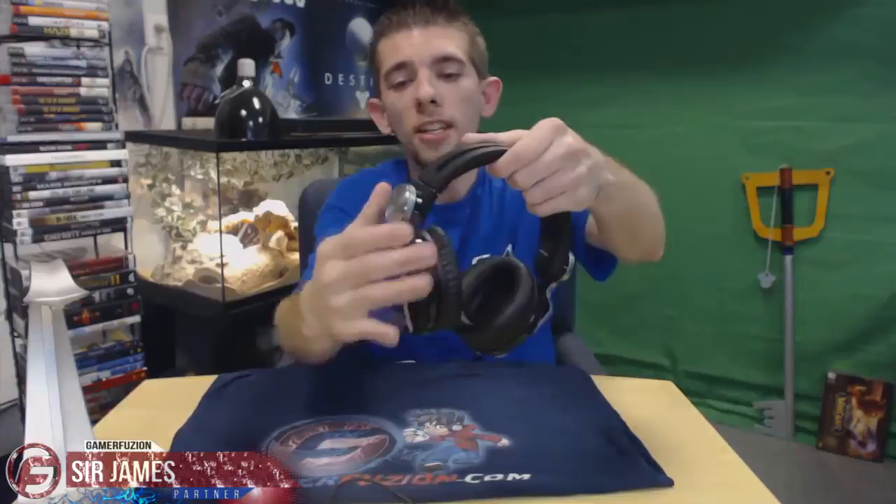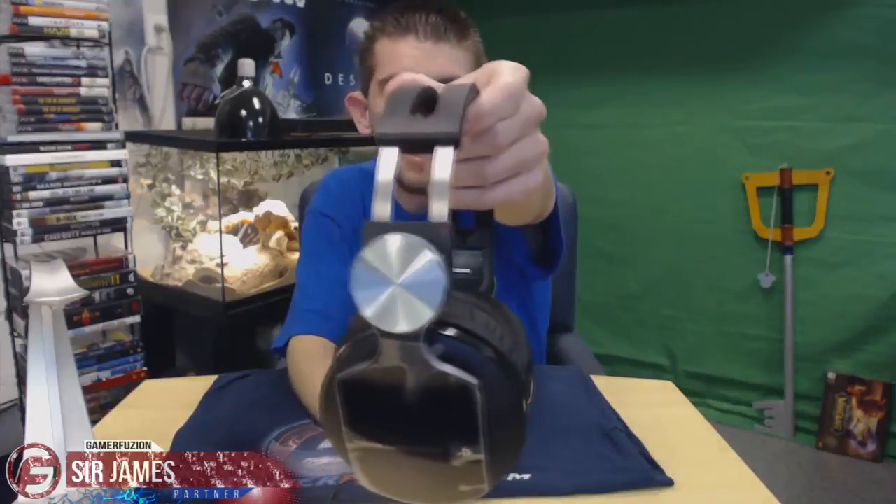For build quality, if I were to give it a rating out of five, I would definitely give these a full five out of five. These don't feel cheaply made at all — they feel like they're meant to last a while. I'm going pretty much to my limit stretching these out, and they work with small, medium, and large heads. You have these little metal tabs for adjustment, which is an indication these will last, unlike fully plastic headsets that tend to break pretty easily.